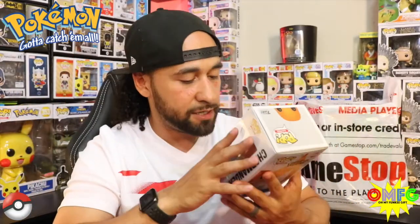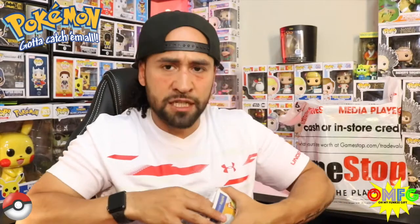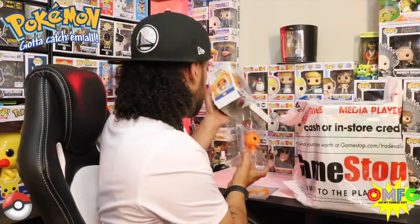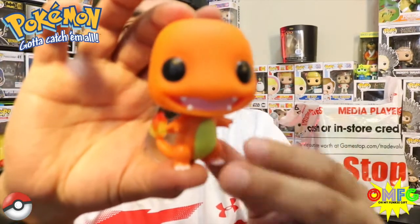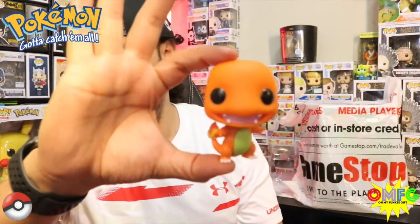This Charmander is super dope. I love how they made the tail translucent. Since this is for my collection and I do like opening Pokemon Pops, I'm going to do a quick out-of-box review. We have the background it comes with, which is cool, and I have my Bulbasaur sitting out because he was just too cute to keep contained. Here's Charmander out of box — let me give him a little 360. The fire on his translucent tail looks pretty awesome.